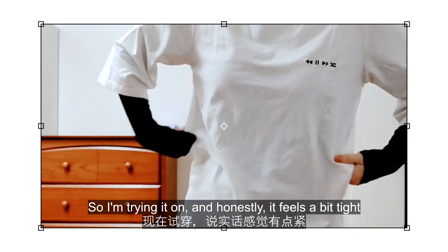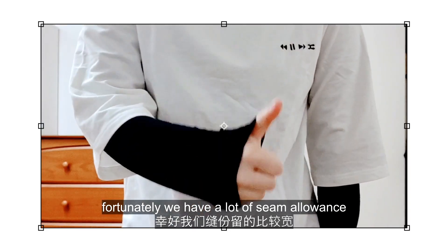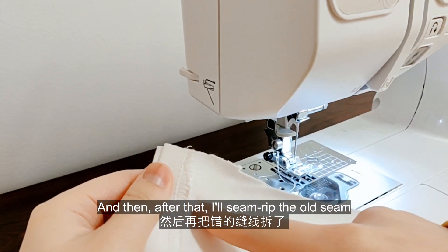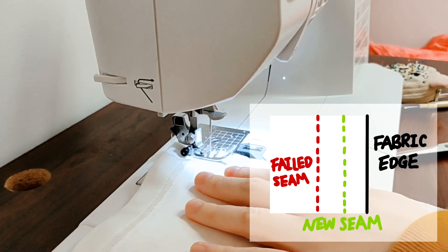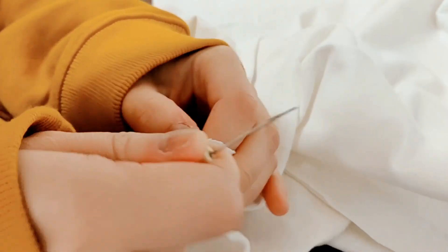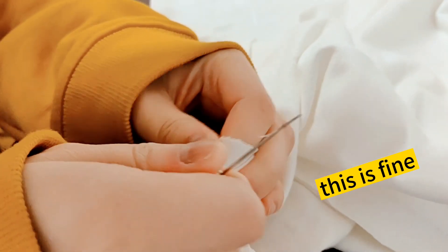I'm trying it on — honestly it feels a bit tight. Fortunately we have a lot of seam allowance. I'm basically going to re-sew everything but closer to the edge of the fabric, and then after that I'll seam rip the old seam. This is fine, I can do this.